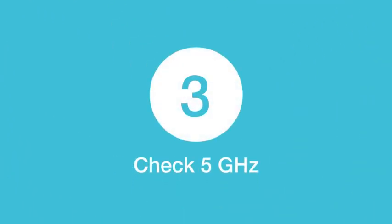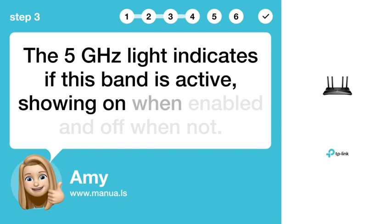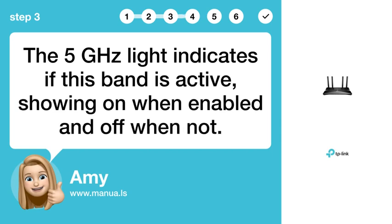Step 3: Check 5G. The 5G light indicates if this band is active, showing on when enabled and off when not.